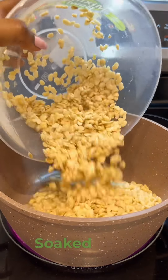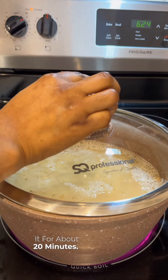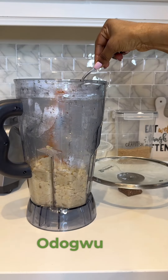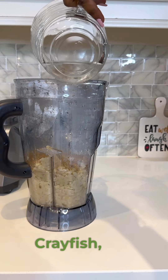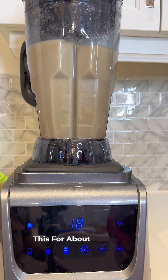I have some peeled beans which I soaked in water, then washed and cooked for about 20 minutes. When it was soft enough, I added it to my blender — my Vixor Dodugu blender — along with some ground pepper, ground crayfish, dry pepper, and of course some water.